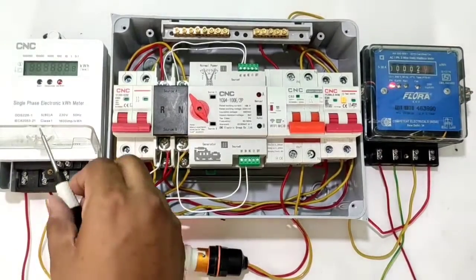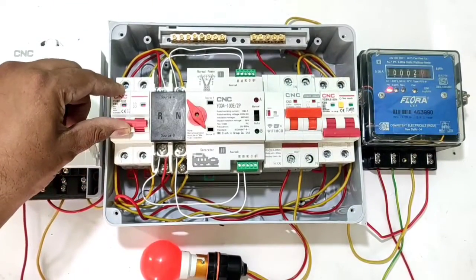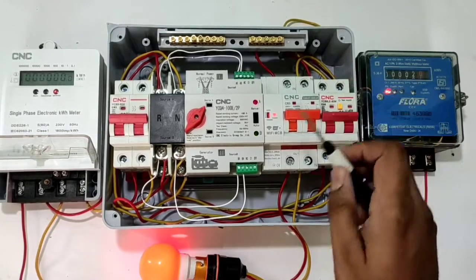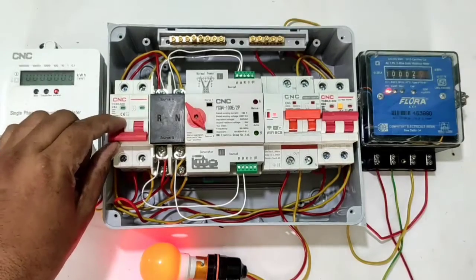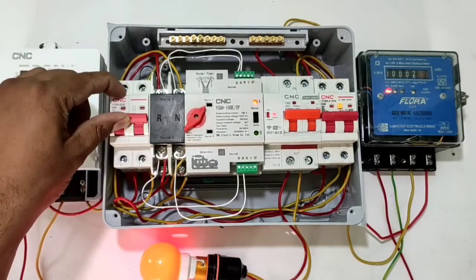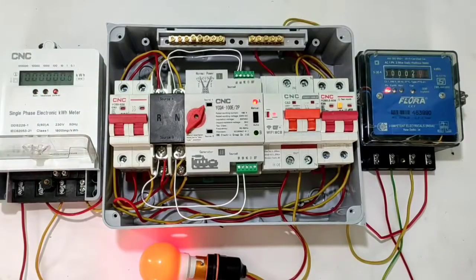Control wiring is now done. See how this automatic changeover switch works — turn on the load MCB. With main power supply on, load runs on main power supply and indicator A blinks. When we turn on the generator (second power supply), indicator B also glows. If main power supply goes off, load automatically transfers to generator power supply — indicator B remains on. When main power supply returns, load automatically transfers back.